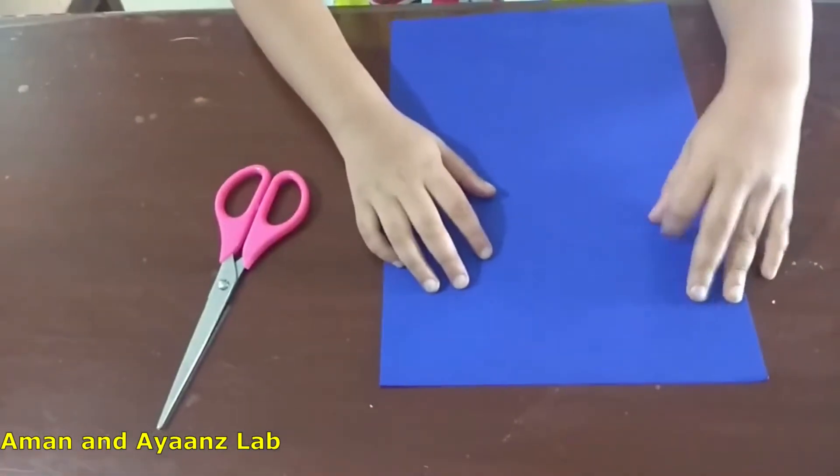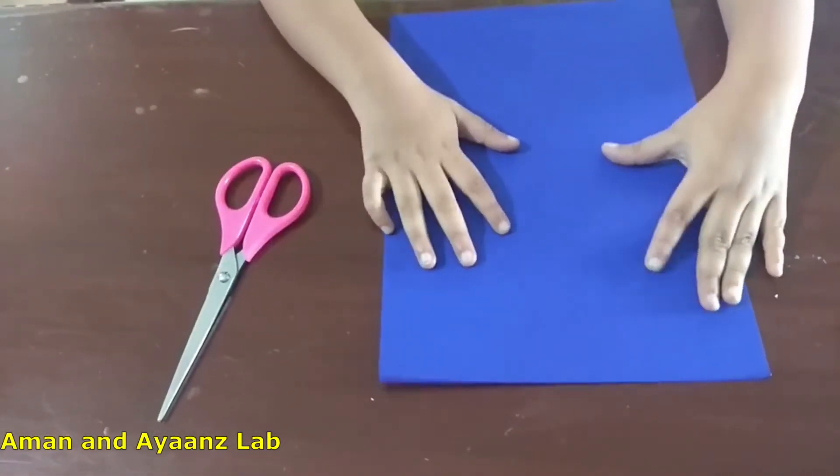Hi friends, welcome back to my channel. Today I am going to do another craft using A4 paper. Today I am going to make a board. It is very simple. You can do it too. Let me show you how to do this. I am going to make a board using A4 paper.